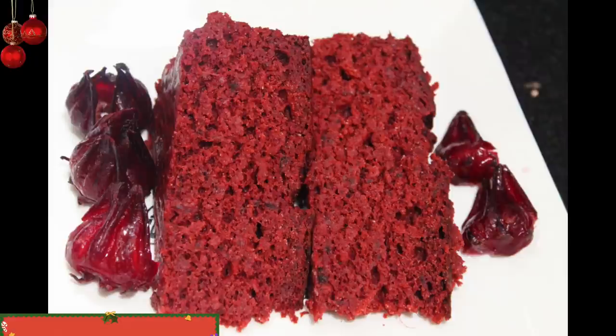Hey guys, today in Roma's Kitchen I'll be teaching you how to make this sorrel fruit cake. If you want to see how to make the best sorrel fruit cake, stick around right after this intro.